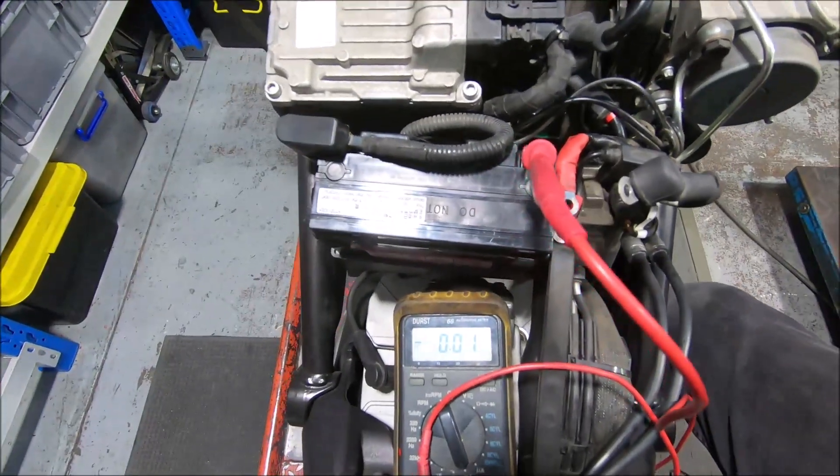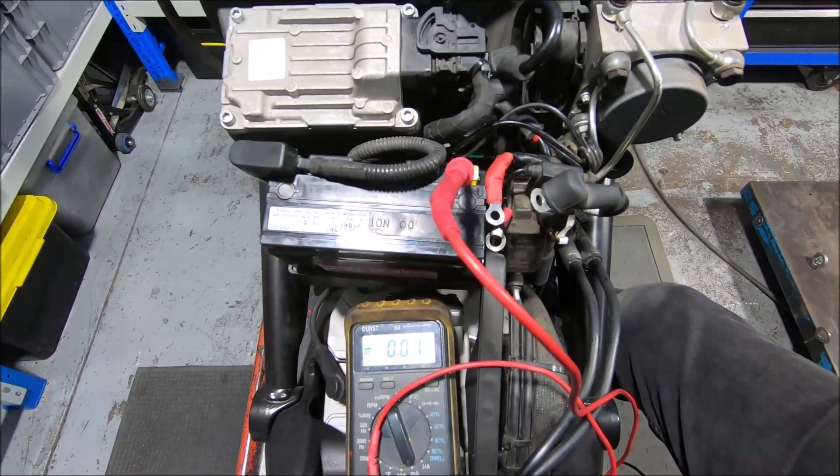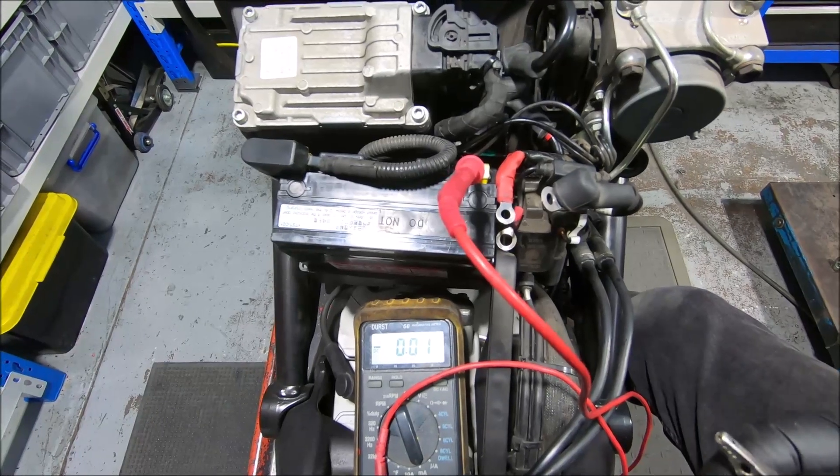I'm doing a current draw check on a little 696 Monster that has a battery going flat, or appearing to not hold charge. Parked, come back, won't start.